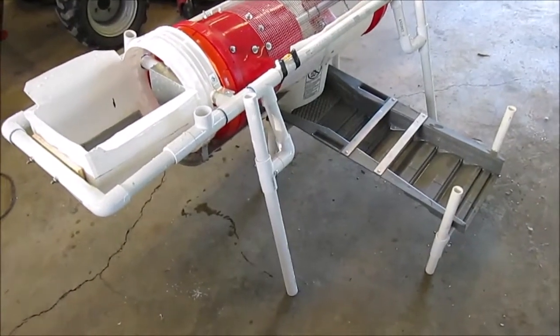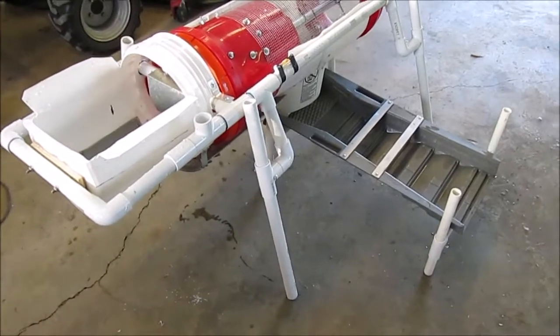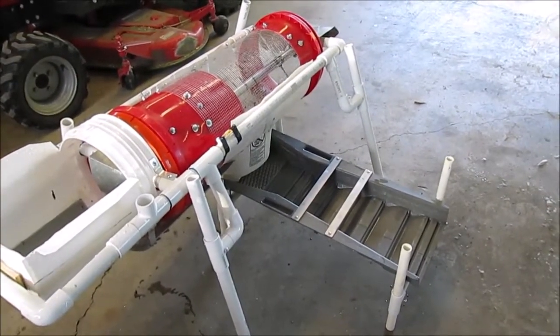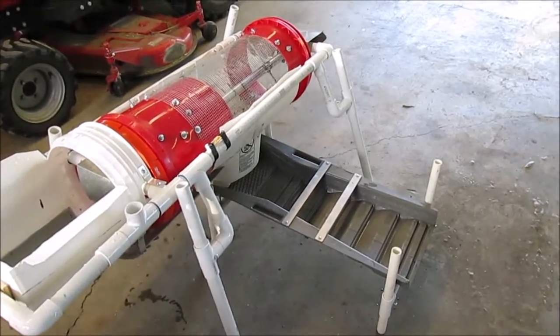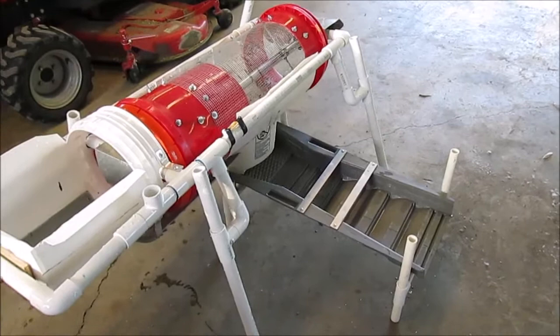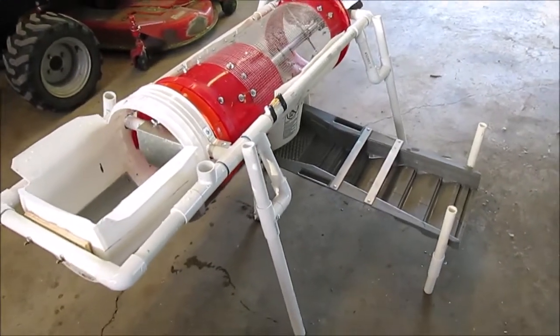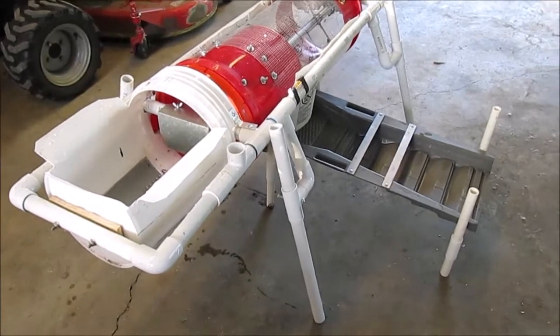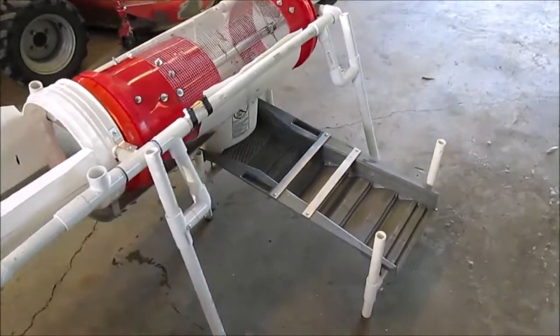I just made the second test run of my new trommel wash plant. I've got a club outing in another month, so I put this together as a backup to a highbanker, but it might work just fine.